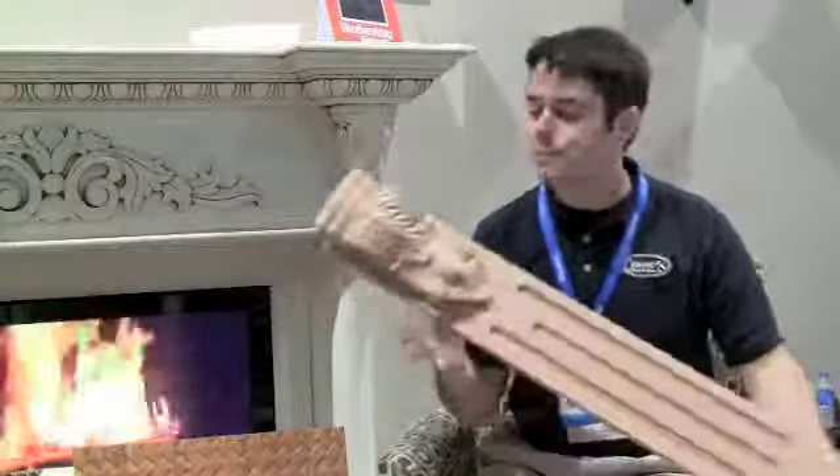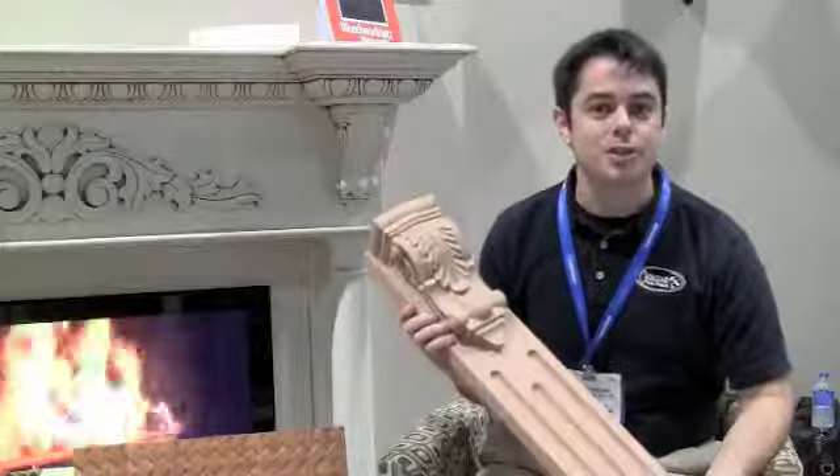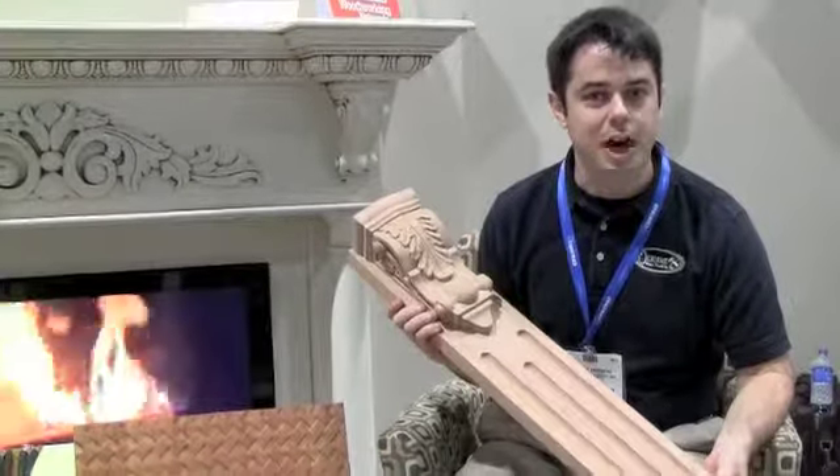Hi, I'm Christian Smedberg with Osborne Wood Products at AWFS 2013, booth number 4809. Come visit us. I just wanted to talk a little bit today about our new line of pilasters. I have a pilaster here, and these pilasters come in about a dozen different styles.